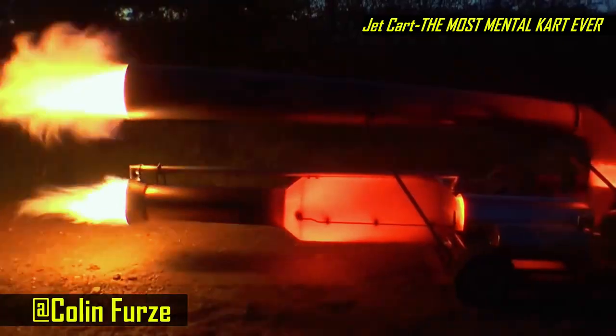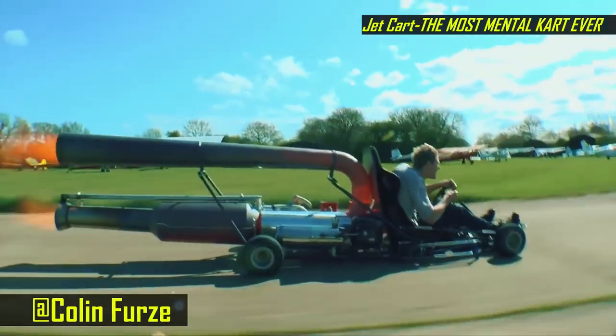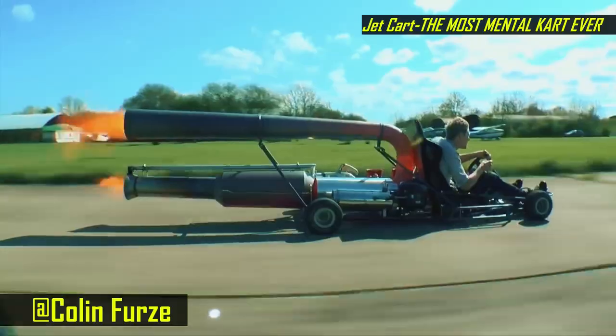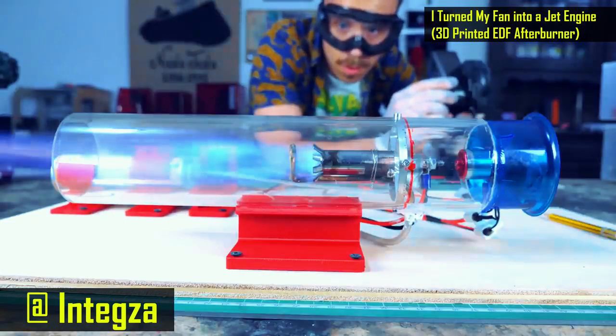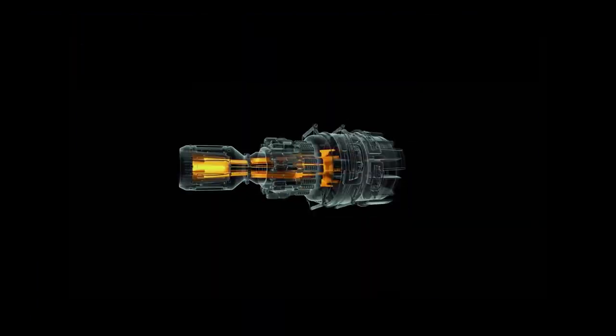I understood pulse jet engines, because those are super simple and I've watched a ton of Colin Furze videos. Then one day I watched a video that would change my life forever — and I'm not exaggerating. This video by Intexo. What I suddenly realized was how stupidly, gloriously simple jet engines were.